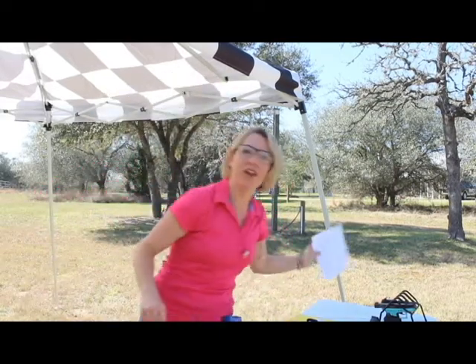Hi ladies, Tanya Weber here, founder of Women's Defensive Solutions and I'm the Crosby Chapter Facilitator for A Girl and a Gun. We are on the range today working on some drills, so hopefully if you are a Girl and a Gun member you have printed out your journal and you're following along. If not, comment below on how to become a member and I will hook you up.